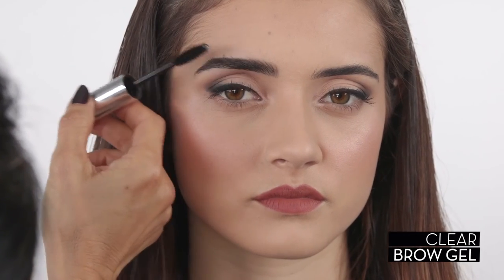To finish, apply clear brow gel to set and hold brow hairs in place. This is an easy technique that will help you build a perfectly defined Anastasia Brow.